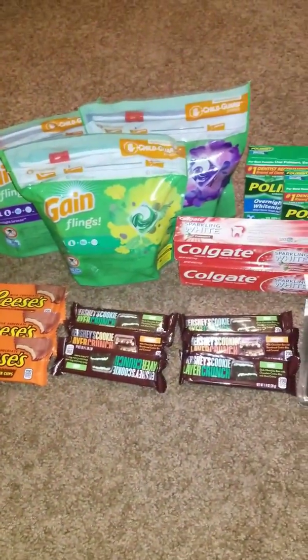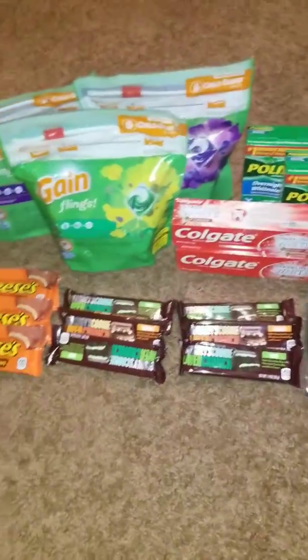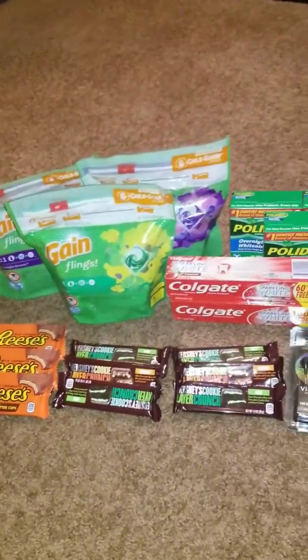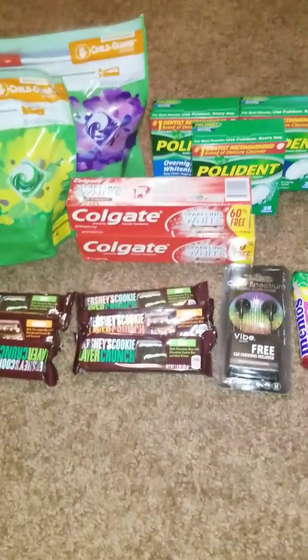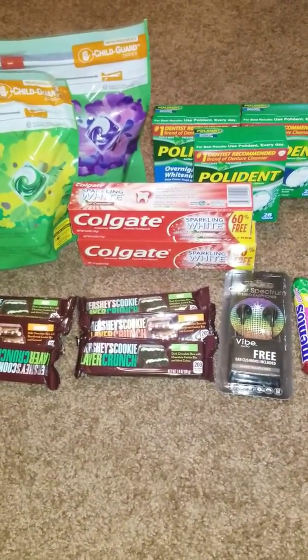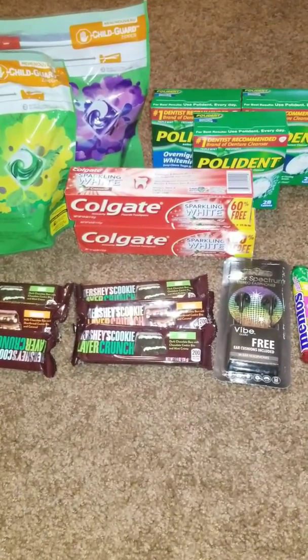Hey guys, welcome back to my channel! Today I'm coming to you with the Dollar General haul. I went in and did three separate transactions using a two-dollars-off-ten digital coupon that we have on all of our accounts.